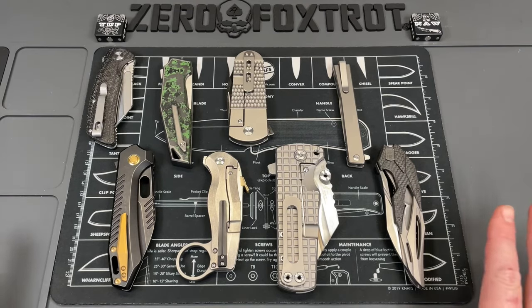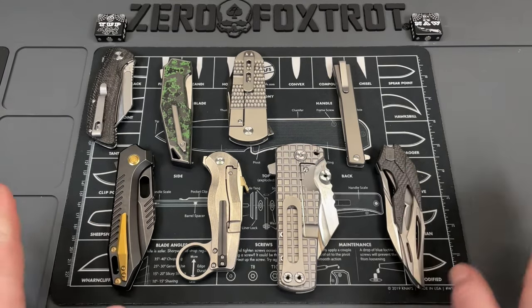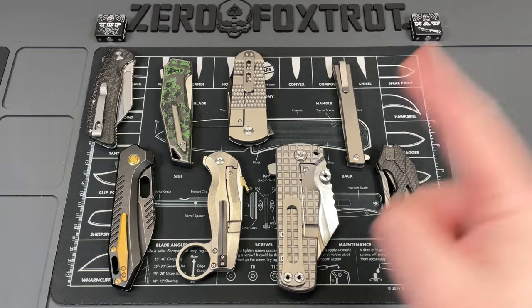Today we're just going to look at eight of the craziest knives here, so it's already going to be a long video. We're going to start cracking into some insanity — eight of the craziest knives you've ever seen.